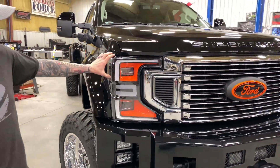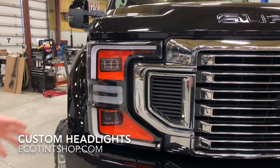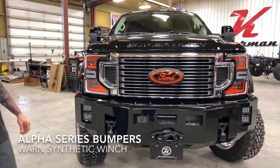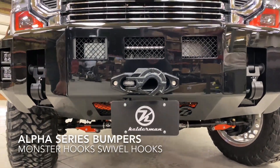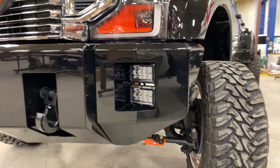Come around to the front. We sent our headlights off to EcoTent to get that orange accent color in there and get rid of most of the chrome. Then we did our Alpha Series bumpers — we've got a Warn 16.5 winch in here, some matte black monster hooks, and obviously we made the Ford logo pop a little bit better.